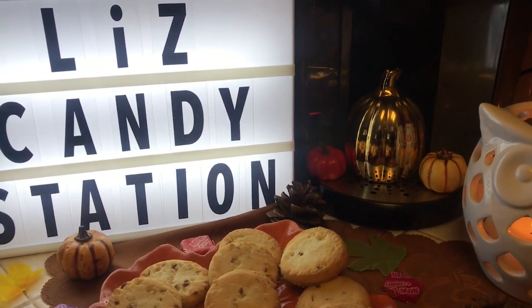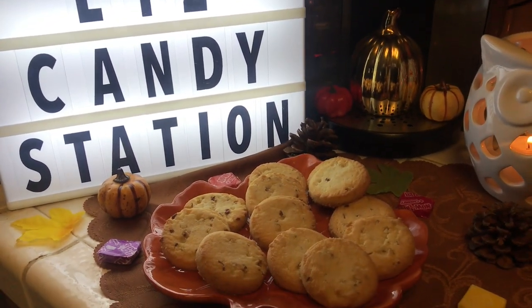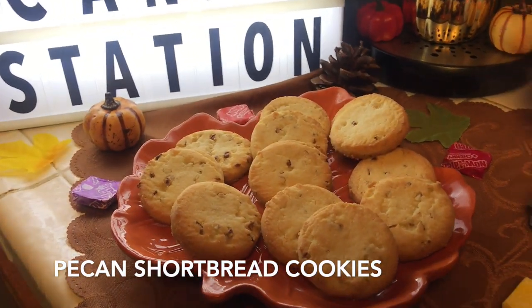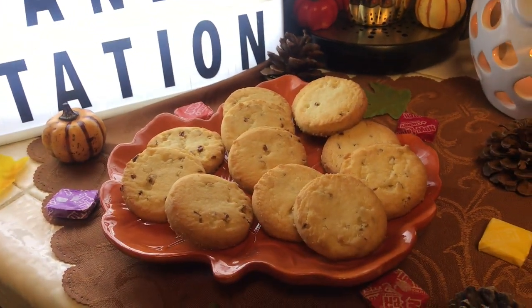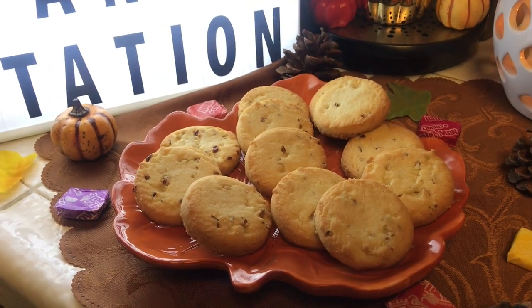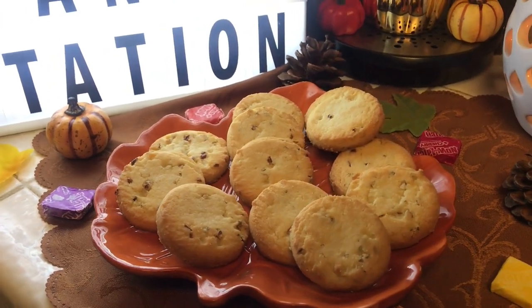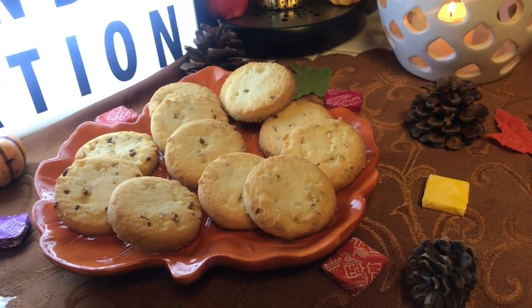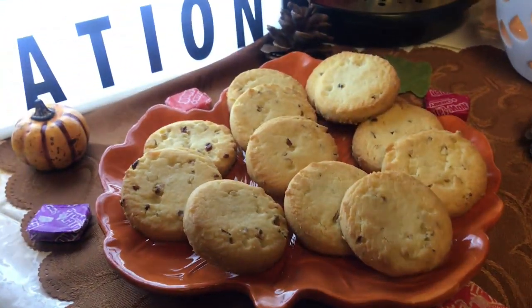Then I have this cute leaf plate with these delicious cookies — it's not candy but they're sweet. I wanted to add something different other than candy to mix it up, because with candy bar stations you don't always see just candy; sometimes you see other items. So these are some cookies.